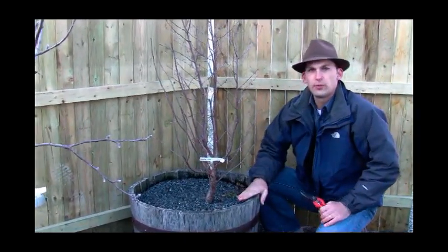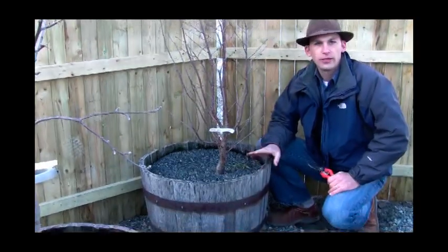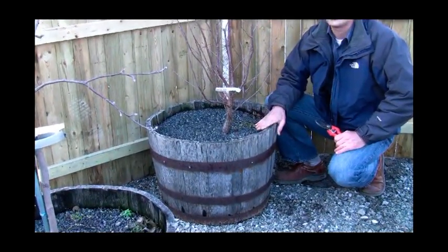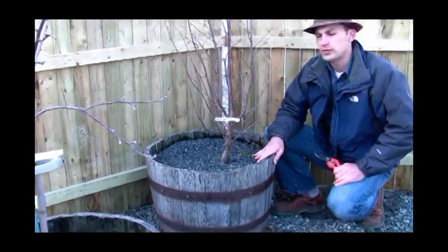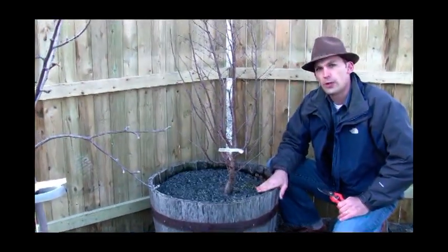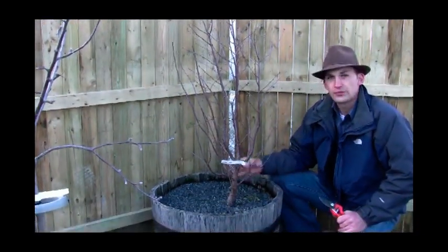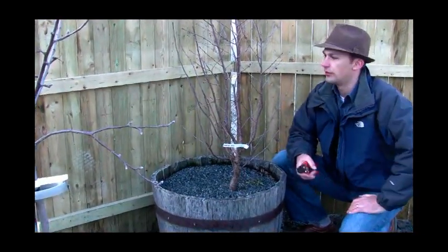We've planted this one in a whiskey barrel container for a patio. If you don't have a lot of space or good soil to plant in, you can put it in a container like this, and it's really the ideal volume for growing one of these bush cherries. It's all in root mass versus what you're going to be able to produce.